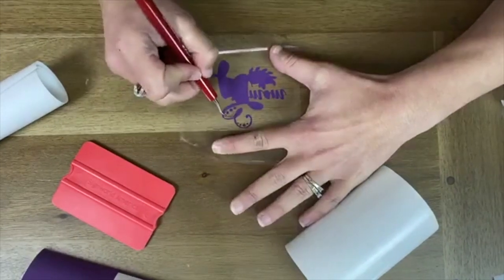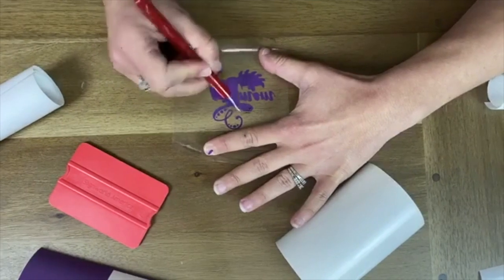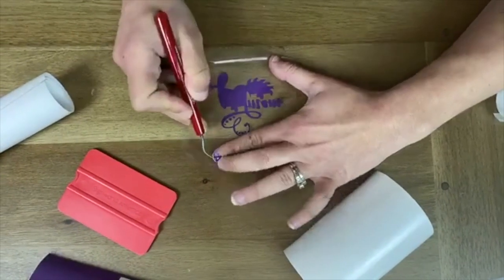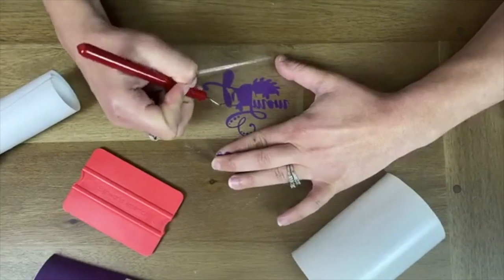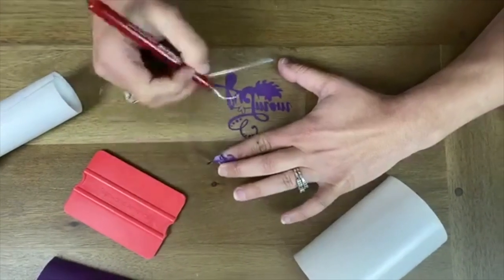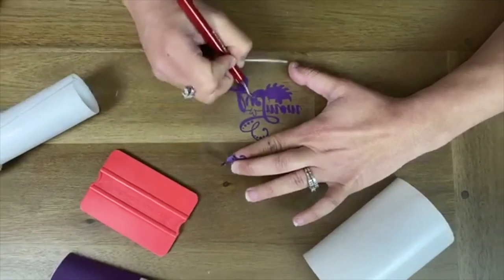Now I'm just going to go in and get the rest of these little guys out. That is Oracle 651 — actually, the Oracle 641 is what we're using. Sorry, I should have mentioned that.